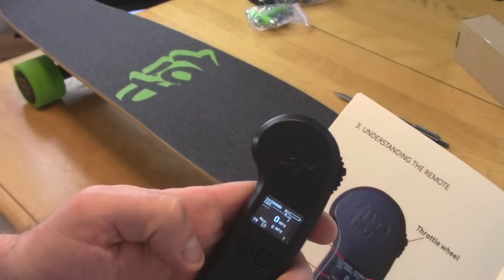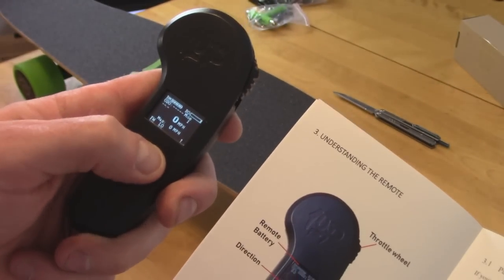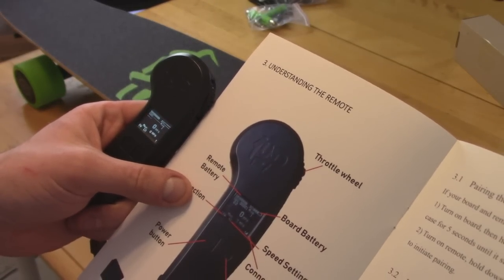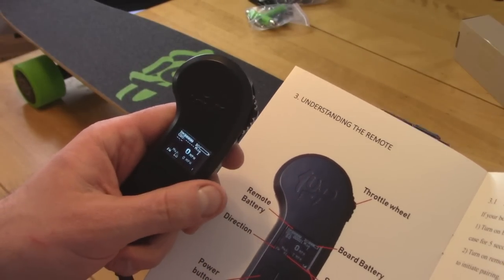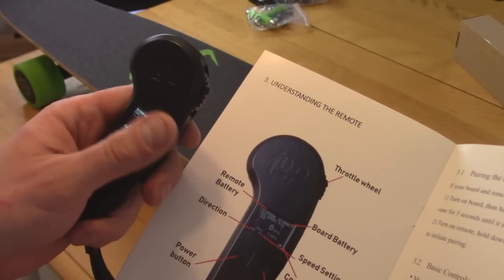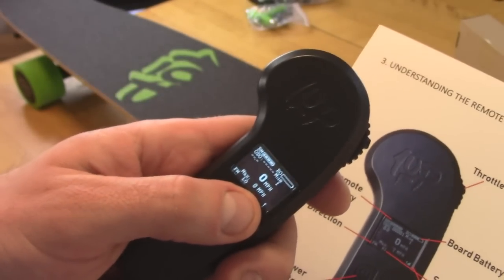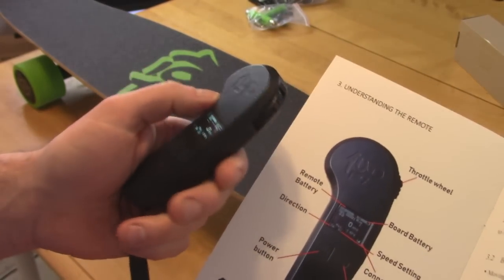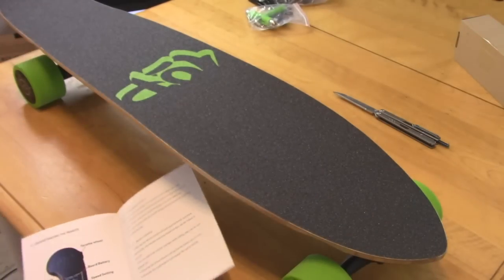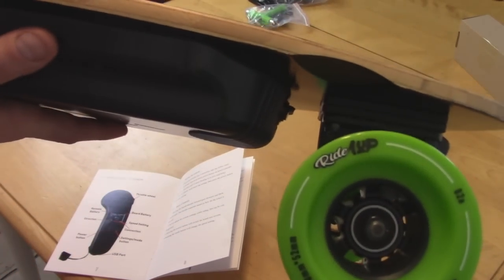Let's see if there's any juice on it — right away it powers on. It's nice how there's an LCD screen and it even has a speedometer on there. Speed setting, max seven — I'm not sure if that's the fastest I've gone or the fastest setting. Both numbers show zero here. That would be cool if the bottom number showed your top speed, because then I could use the remote to figure out my max speed without needing my phone.